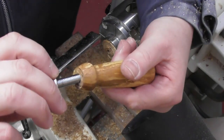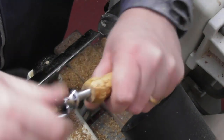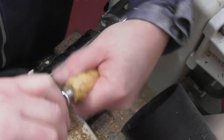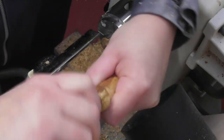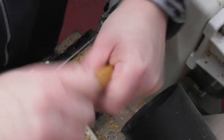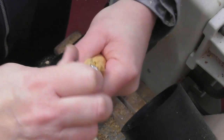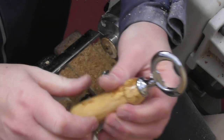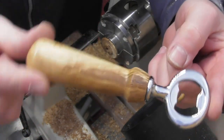It's then just a question of screwing in the end of the kit. It's quite a long thread and it will take a while to thread it through — it's quite hard work — but when it's together it won't be coming apart again. You can of course glue these, but there's no real need to. And there we go — one finished bottle opener kit.